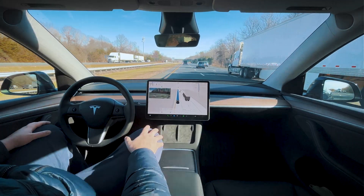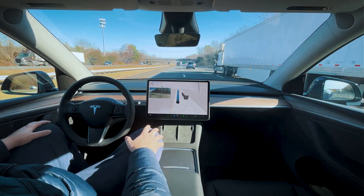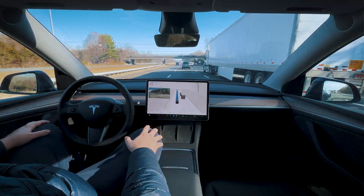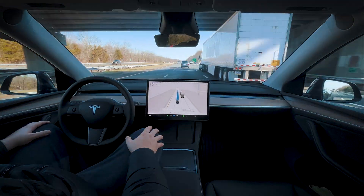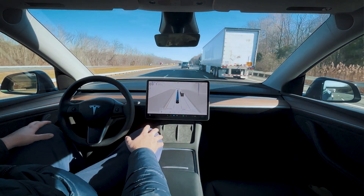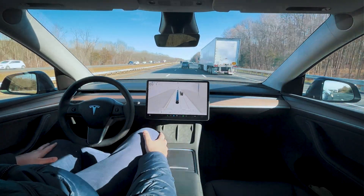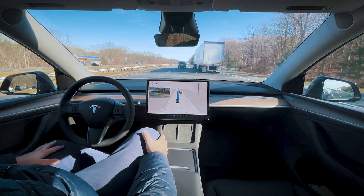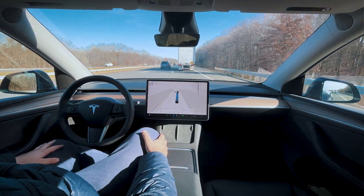We're 1.3 miles away. It looks like we're going to try to stick behind this truck — I don't like that idea, but moving over into the middle lane. Hopefully we'll slow down and get behind this truck in the right lane. There's nobody to the right of us. We're about 0.8 miles away — there we go, good choice. We don't need to pass anyone, just get behind them.